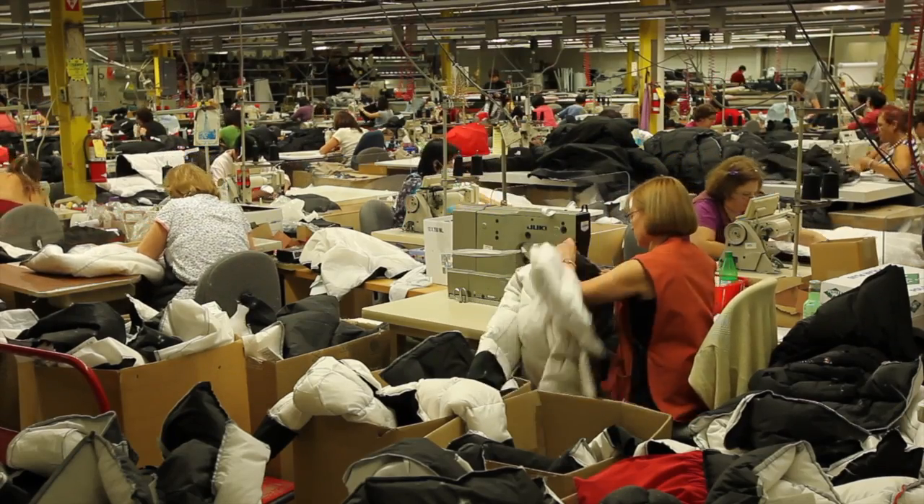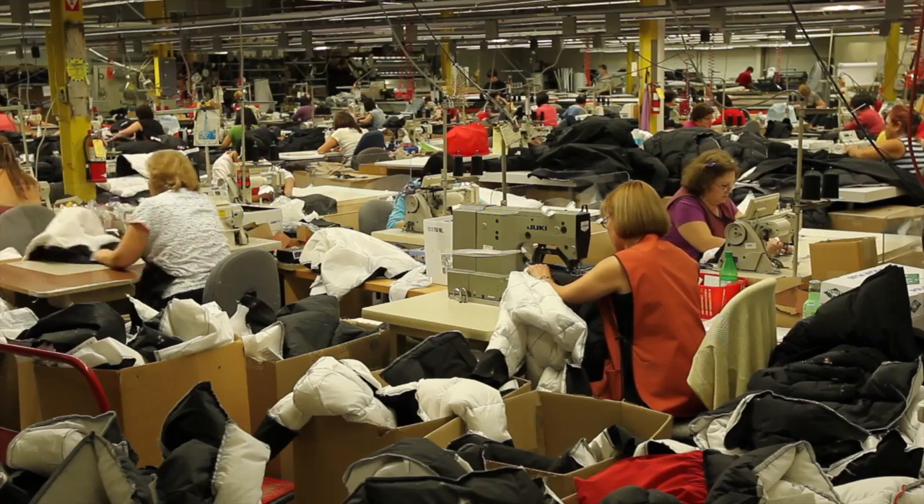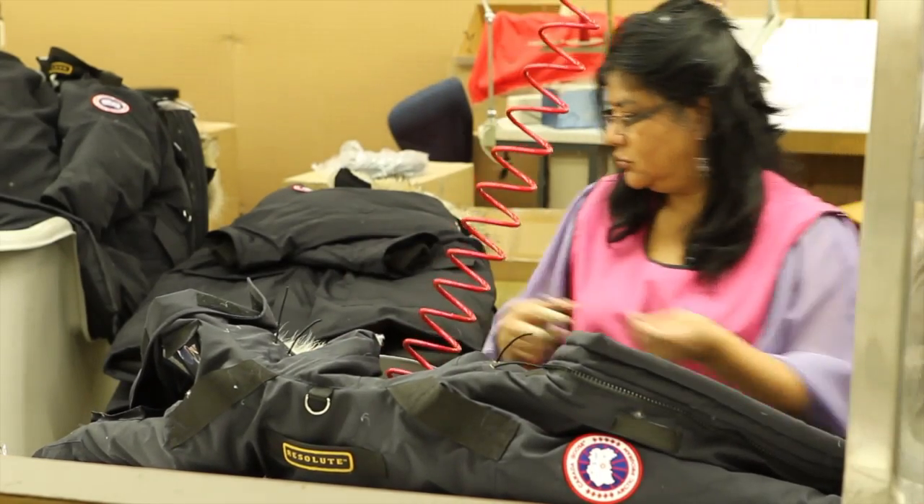We have four different types of down here at Canada Goose: Goose, Duck, Hutterite Duck, and Hutterite Goose. And depending on the style, we'll decide on what kind of down to use. Some of our burlier jackets, like the Snow Mantra, which is good to minus 70 standing still and supports Arctic and Antarctic explorers, we use our Hardcore Goose Blend, and that's about an 80-20 blend. That means the cluster to down ratio is nice and high.